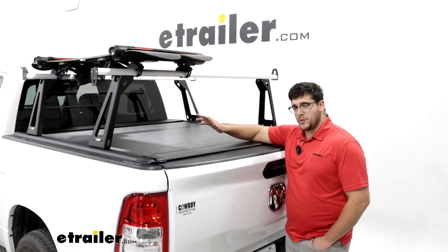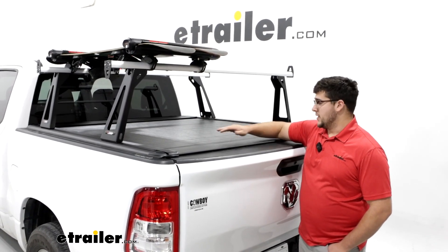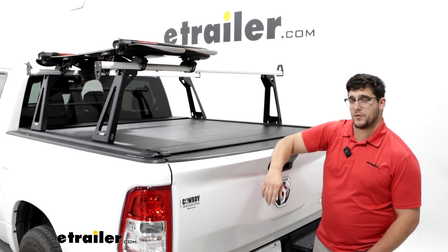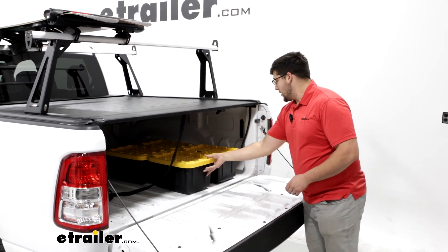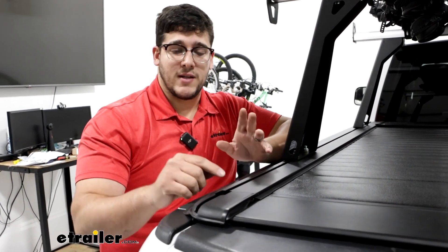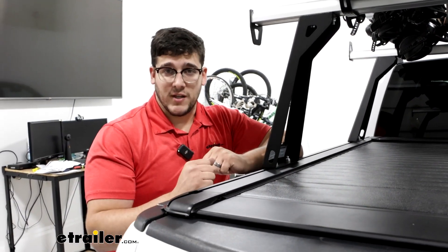Moving over to the tonneau cover itself, this is going to be a canister style, so instead of folding in on itself, it's just going to roll up to the center and you can pull it out really easily, giving you a really nice clean look. It's not going to sit up too high — looking at the rails, it's going to sit up at most an inch, so it's very low profile. It's a great option if you're looking for extra coverage for everything in the back that you don't want getting wet. The T-channel on the tonneau cover is also great because if you don't want the ladder rack on here at all, you can take it off and use that T-channel for other accessories.